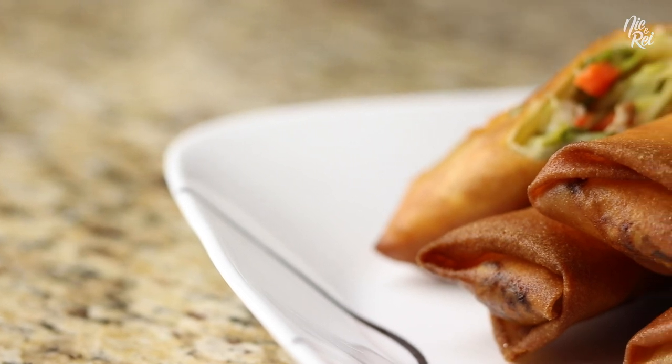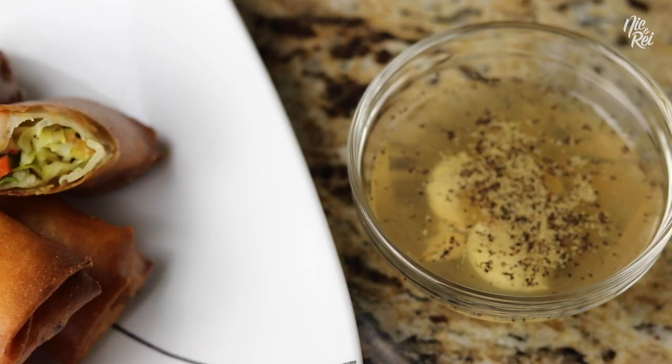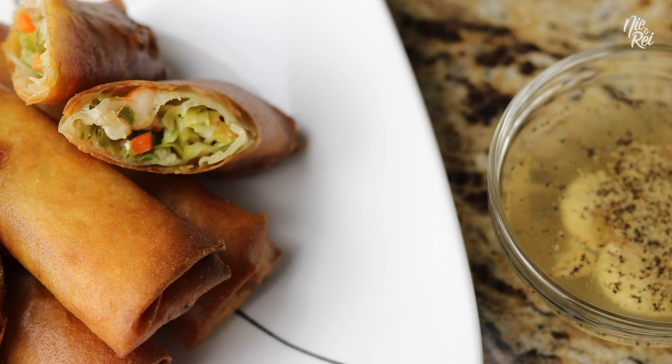In today's recipe, Ray and I are going to show you how we make vegetable lumpia, also known as lumpia gulay. Vegetable lumpia is a Filipino spring roll that's stuffed with a variety of vegetables and little morsels of ground pork and shrimp.